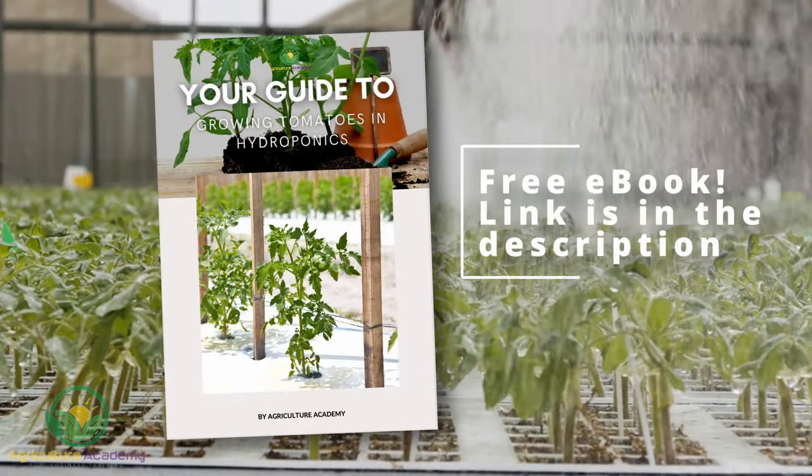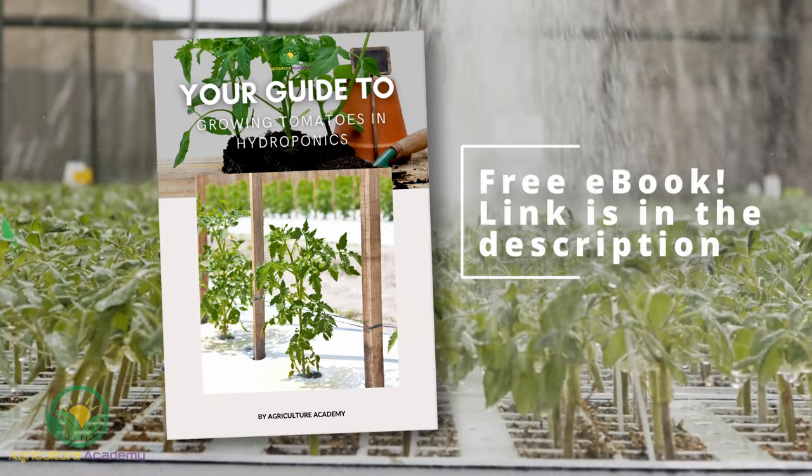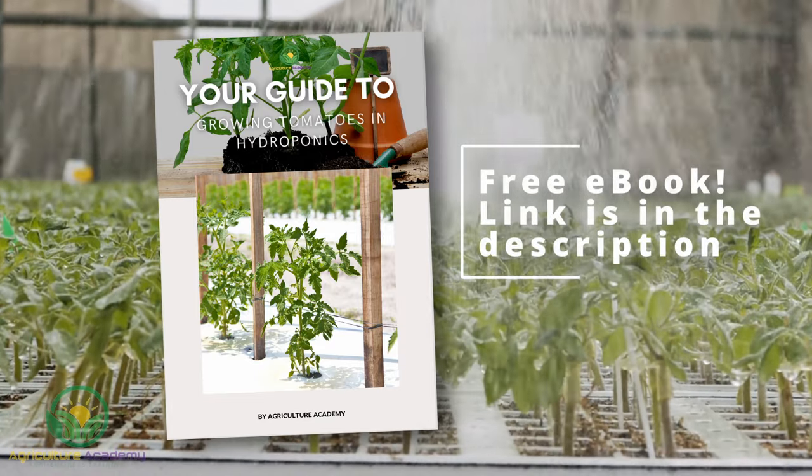Before we continue, here is a quick reminder that you can find all of this information in our ebook. You can easily download it by clicking on the link in the description.